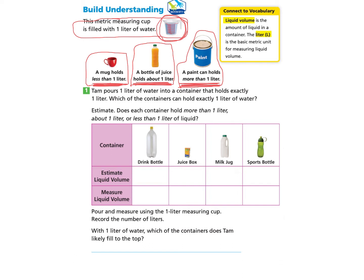Let's take a look at the connective vocabulary. Liquid volume is the amount of liquid in a container. The liter, written as a capital L, is the basic metric unit for measuring liquid volume.